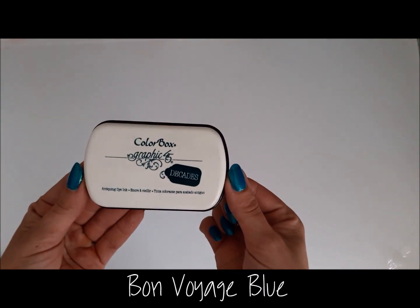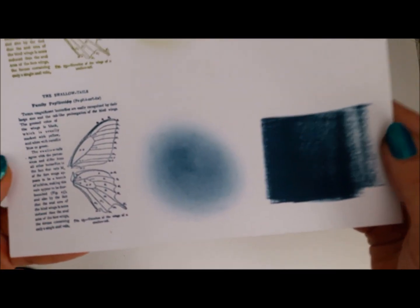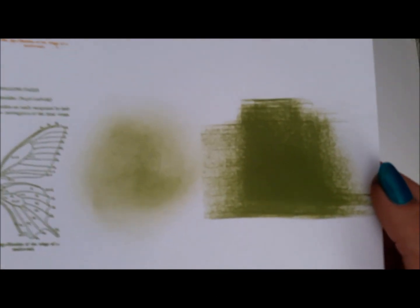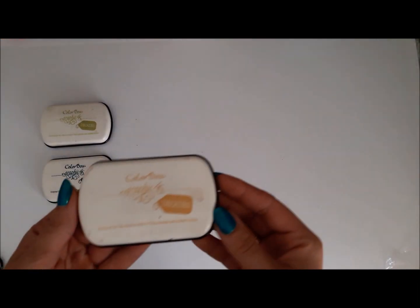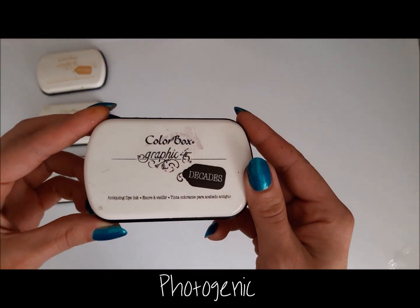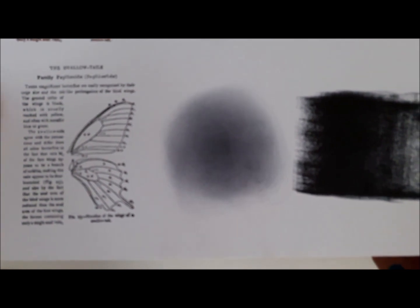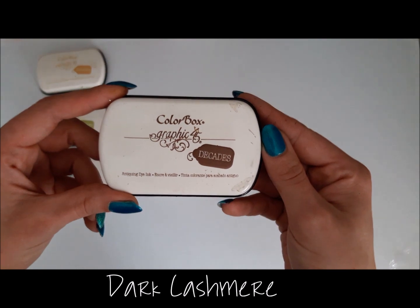All colors are a little bit on the vintage side. Let's start with Bon Voyage Blue — it's a really nice teal blue color. My favorite green ever is Antique Moss; it's just a perfect green, not too bright, not too vivid, just a really good green color. My favorite is Venetian Lace — it's this kind of yellow that fits all the colors. Photogenic is black: when you stamp it, it's solid black; when you use the blending tool, it has a really nice bluish hue to it.